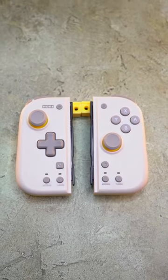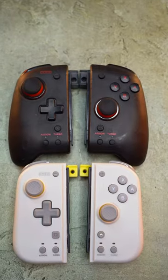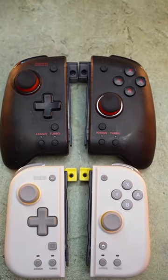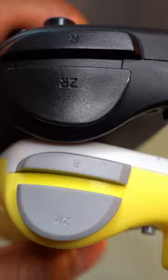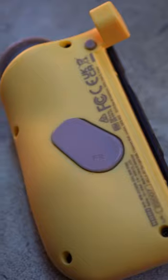These are the HORI Split Pad Compact Joy-Cons for the Nintendo Switch, and they retail for $50. These joypads are not that much different from the original Split Pad Pros — they're just a little bit smaller. You still have the ability to map buttons to the bottom triggers, and you can set up the turbo function.